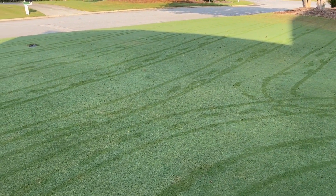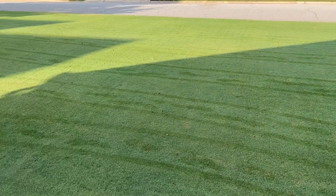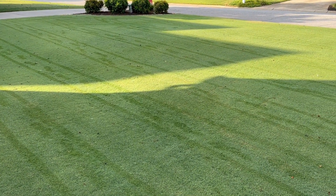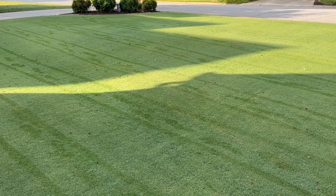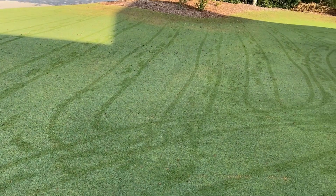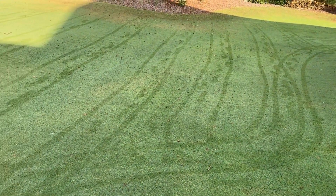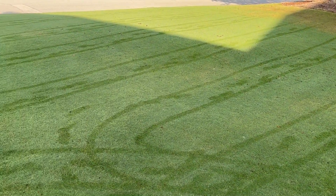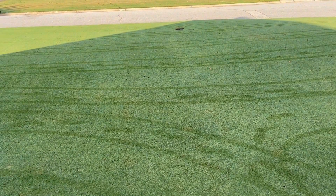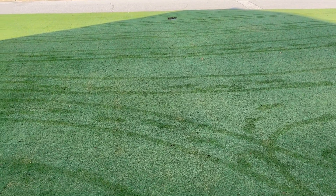Fall pre-emergent is a soil-applied product, so no problems there — it needs to get into the soil. But if I need to put something down that is foliar-applied, like a fungicide, I would want to apply that on dry turf. Keep in mind that things you want to put on the leaf itself, to get into the plant itself, you want as concentrated as possible.